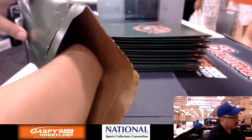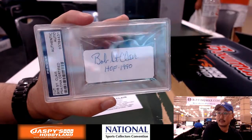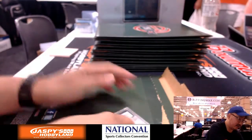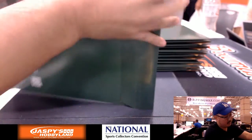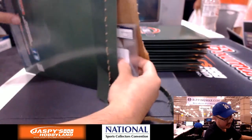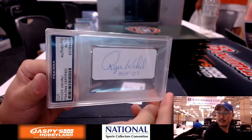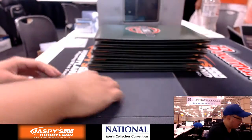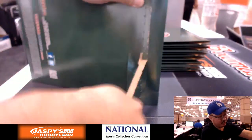First one is we've got a Bob Sinclair cut autograph. Next one — Flawless is coming up next folks — we got a Roger Worley cut autograph. Nice Hall of Famer, 2007 inductee, 70s All-Decade Team. We're going a little quicker than usual folks, just in the interest of time.